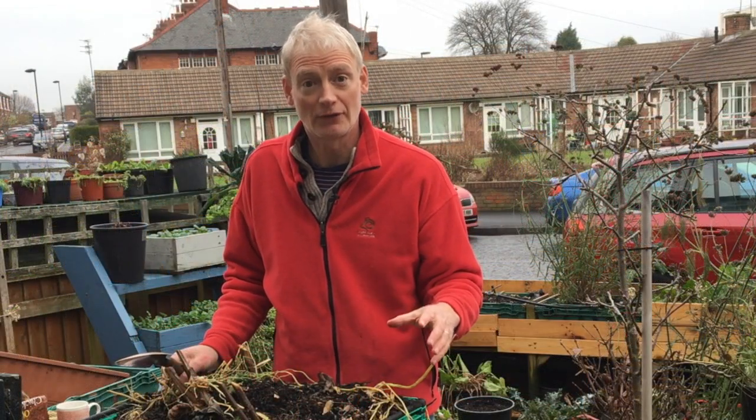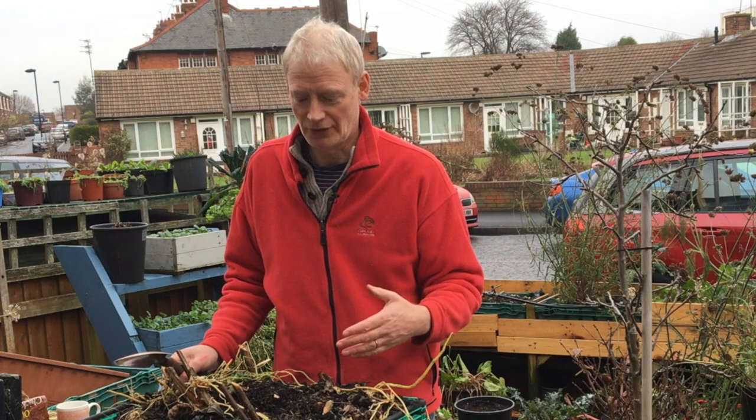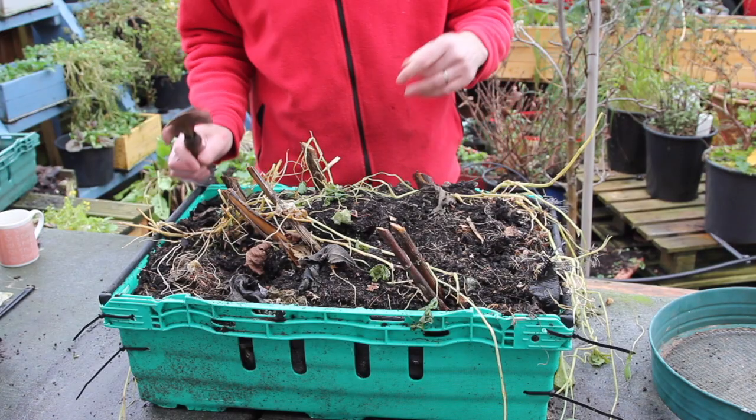One of the great things about these is you can harvest them at really any time from November till sort of March time. The big question is how many tubers have actually matured in here. Now we'll have a look.